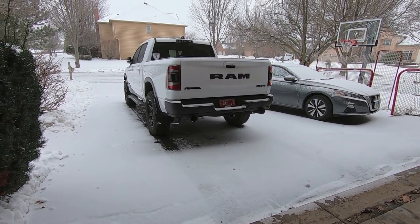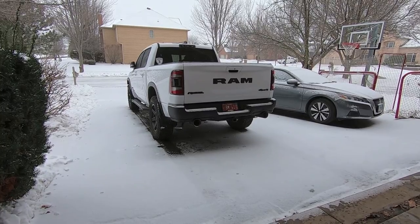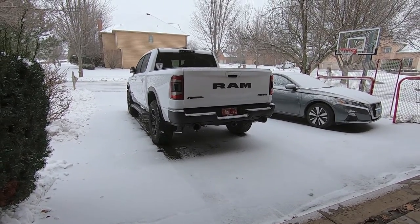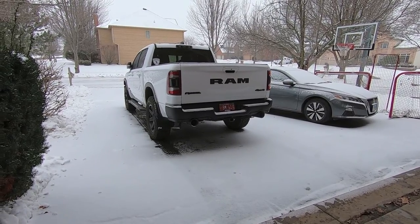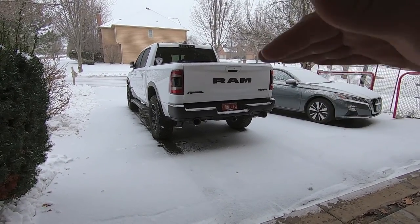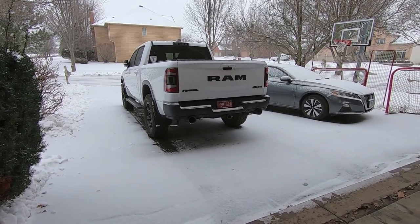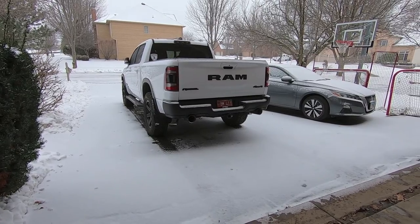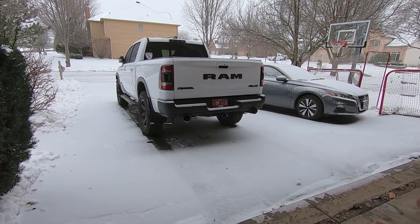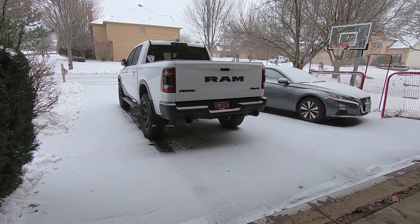Hey guys, waterfowler41 here. In today's video we're going to be installing a new topper on the bed of my 2020 RAM Rebel. If you've been following my channel, you know we were playing with the idea of getting a Suburban for more vertical cargo space — for the dog, luggage, and the kids. I decided it's not the time to get a Suburban because the market sucks and I'm really having a lot of fun with my 2020 Rebel.